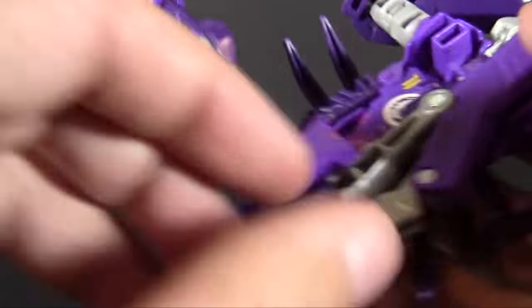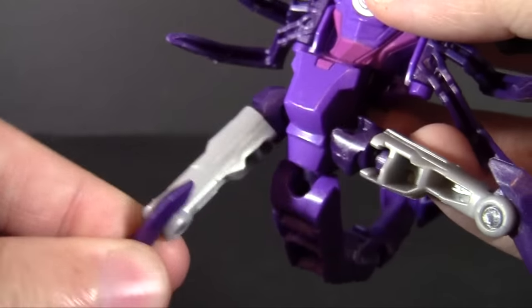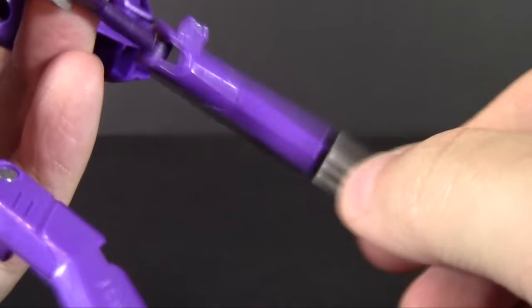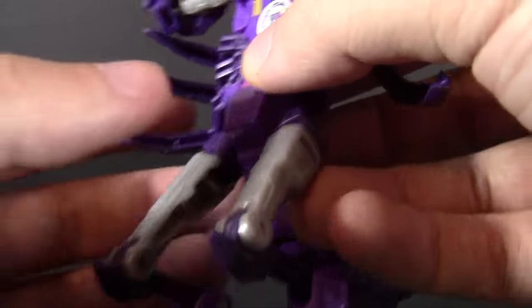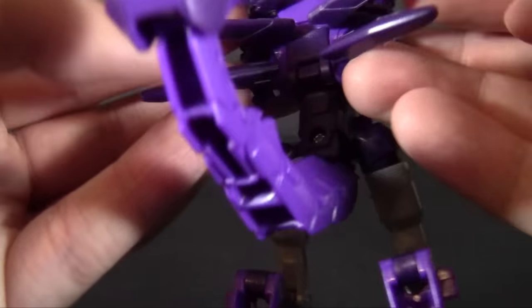For starters, the legs unpegged from the underside — and man, they are long legs. So we rotate legs for days here, flip the feet out, and then the legs themselves are supposed to be that digitigrade leg thing, like the movie toys do all the time. I typically hate that, but somehow it works for this guy. He's got that gangly look that makes it more appropriate.